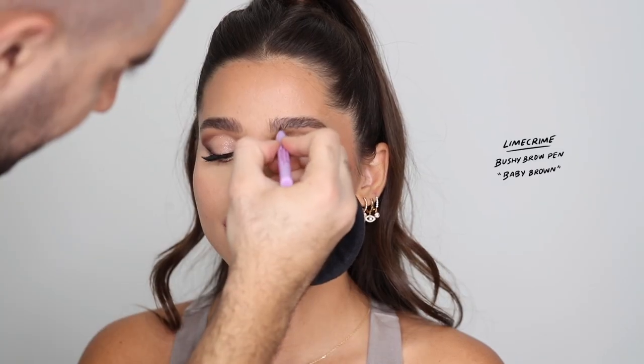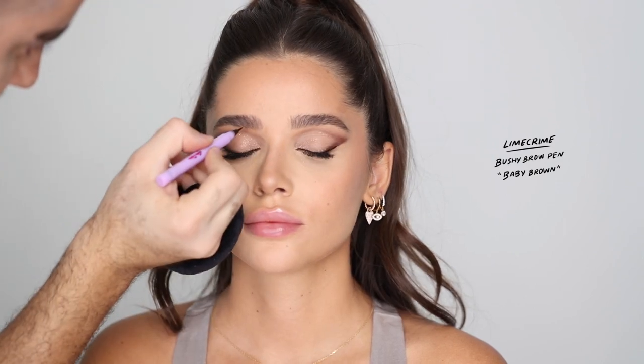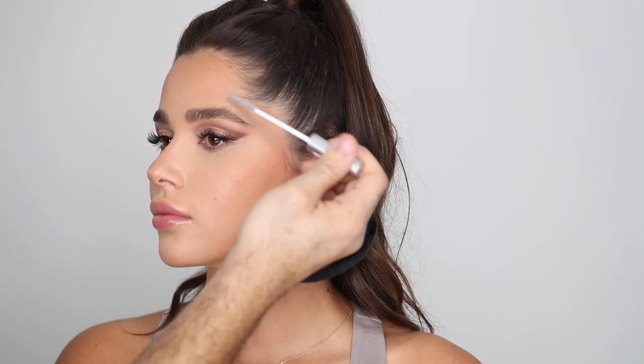For eyebrows — I really love Ezgi's brows and don't want to change them much. I'm taking the Hourglass brow pencil in Ash and very lightly adding a shadow underneath the brows — not adding structure or shape, just soft color underneath — then brushing through. With the Lime Crime Bushy Brow Pen in Baby Brown I'm drawing tiny hairs in the front and wherever I find gaps, which looks undetectable and like her actual brows. Then brushing everything through with a clear brow gel to hold and make her brows look bushy, fluffy, and beautiful.